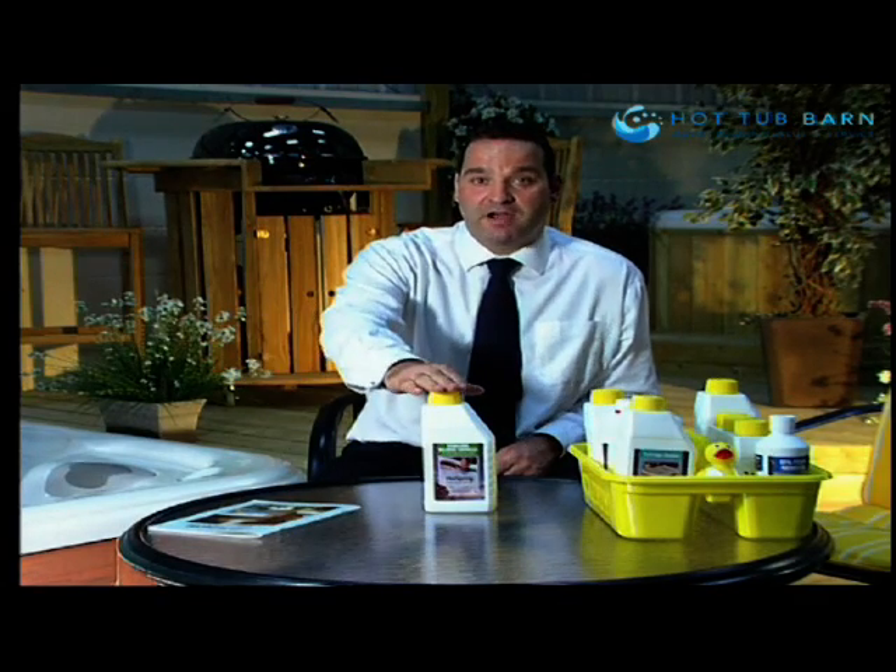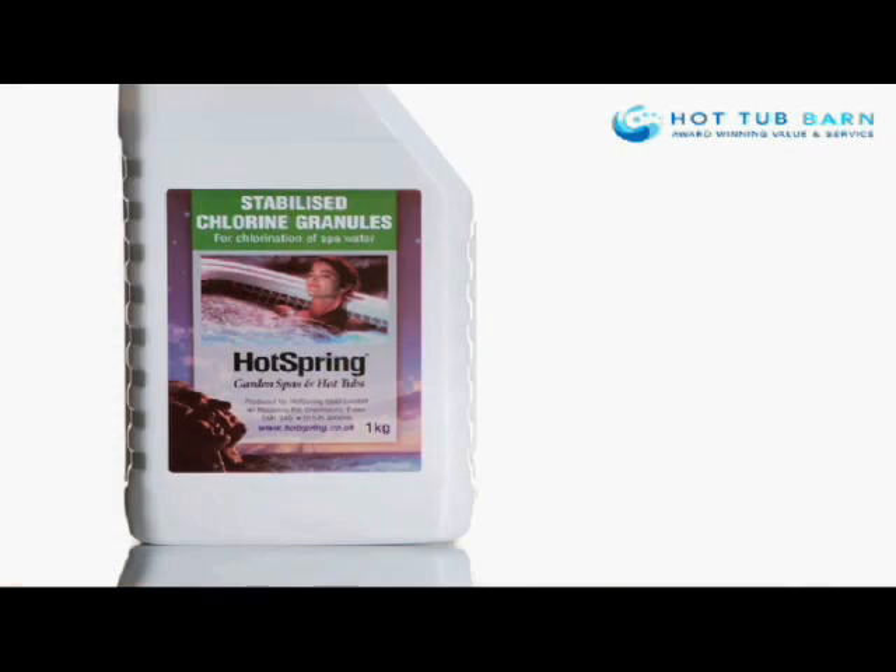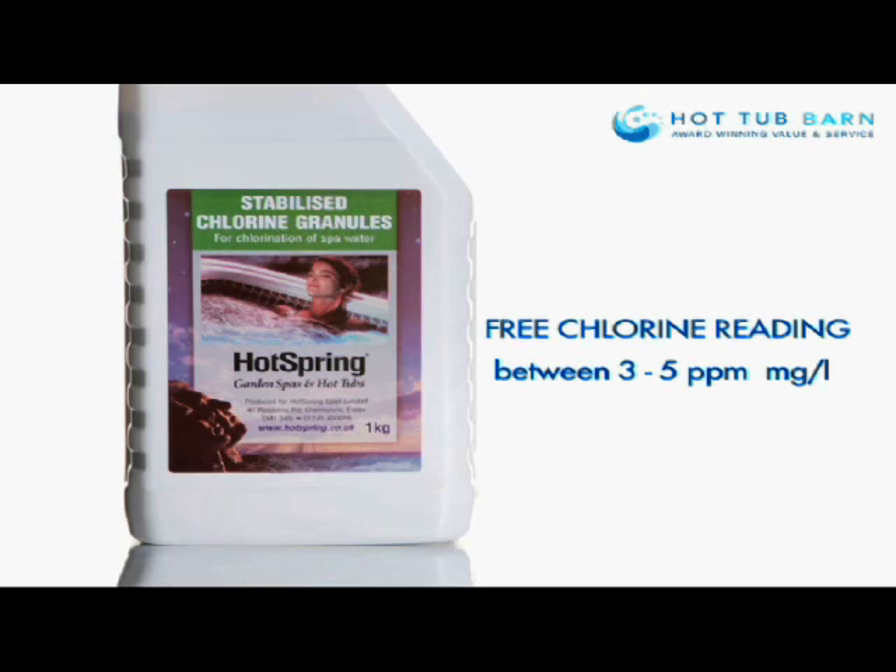At HotSpring we are using the primary sanitiser as chlorine granules. We are aiming for a free chlorine reading of between 3 and 5 parts per million or milligrams per litre.